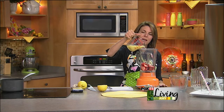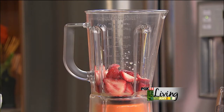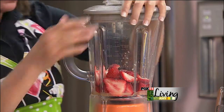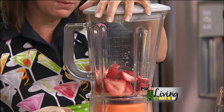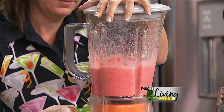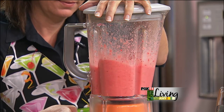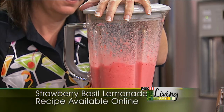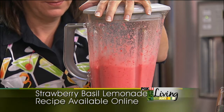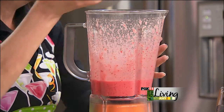We've got our strawberries in the blender. I'm going to add about a quarter cup of the lemon juice — that'll add the liquid to get these strawberries pureed really easily — and we'll add the rest of the lemon juice in just a little bit. I want to puree the strawberries pretty well.